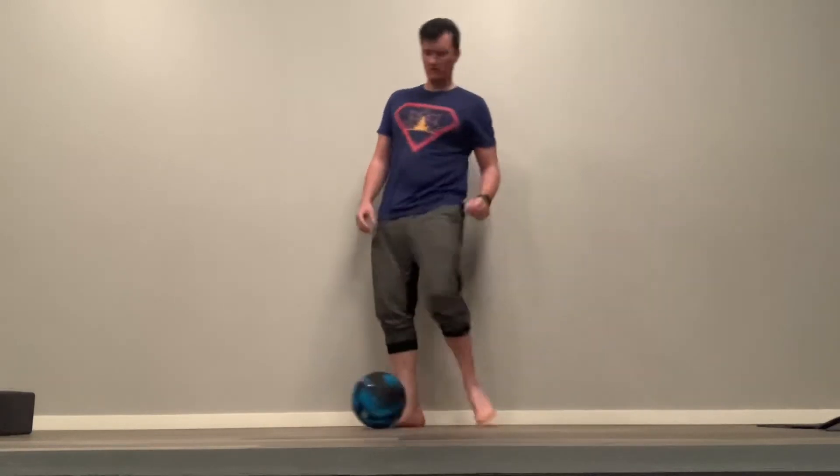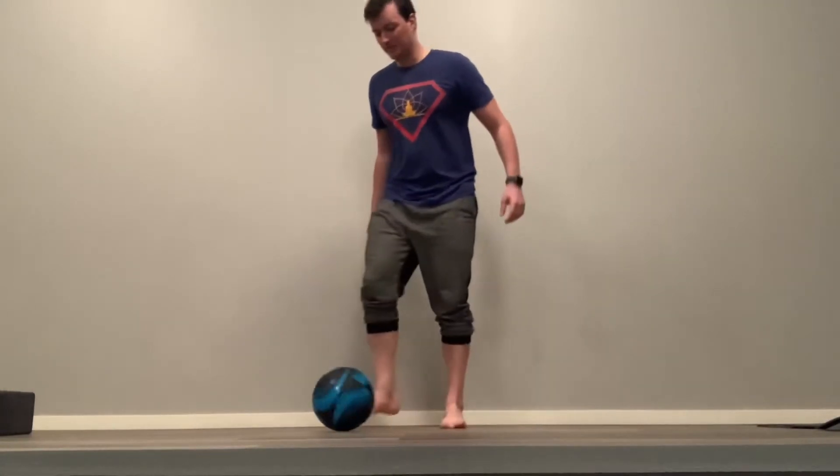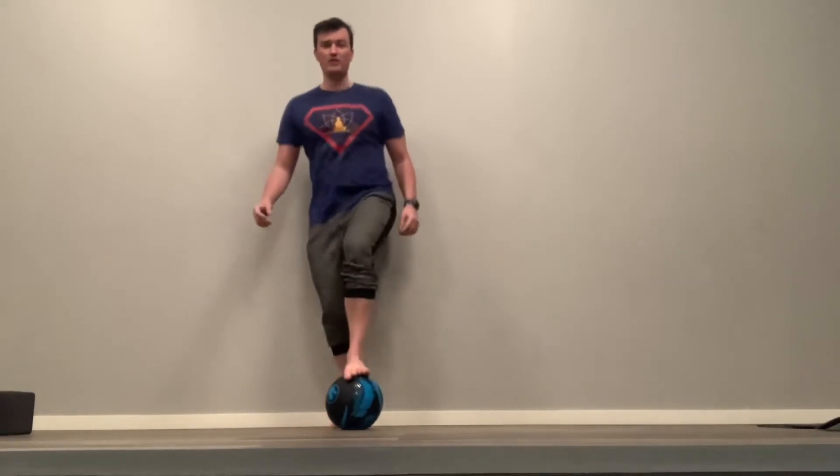You can start nice and slow, but then little by little work to find some of that speed. I'm not all that great at soccer all the time, so it's alright if the ball gets away from you — we're not even moving that quick yet.